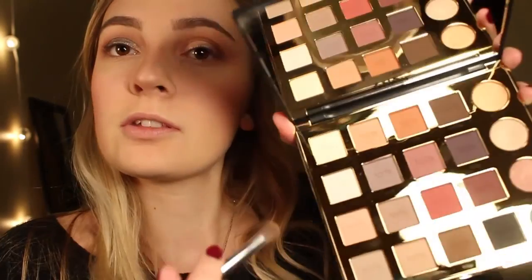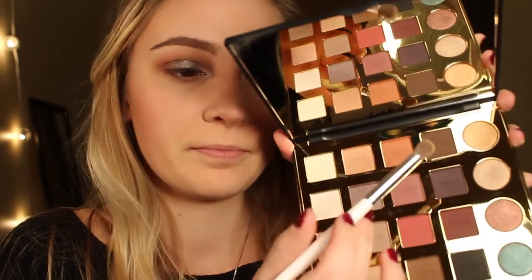Take that Verve color again from the Naked 2 palette and put it on top of the smoked-out shade. Then just deepen the crease, and take Mod again and go right in the crease.